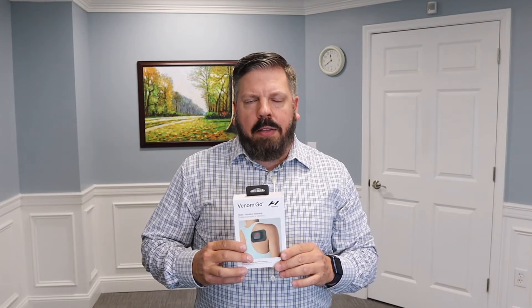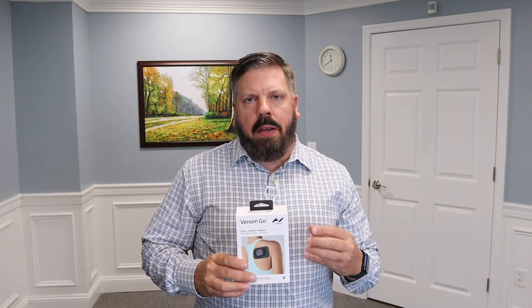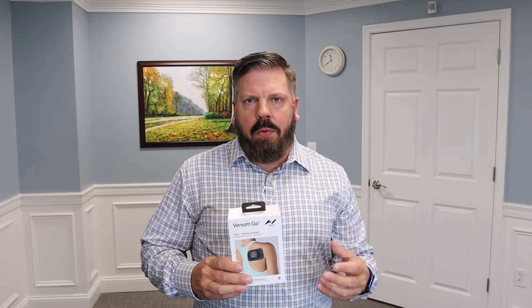The pod connects via Bluetooth to the Hyperice app so you can control the settings from the app or from the physical buttons. I like that Hyperice combined the physical buttons with the app — if you just want to turn it on without using your phone you can easily do that, or you can connect multiple pods around your body to treat multiple areas at once.